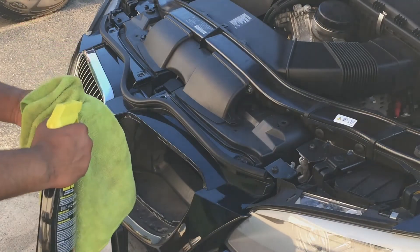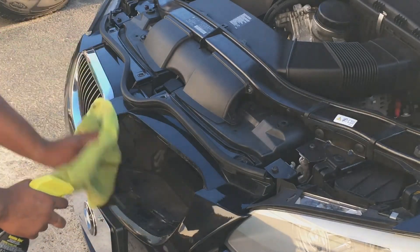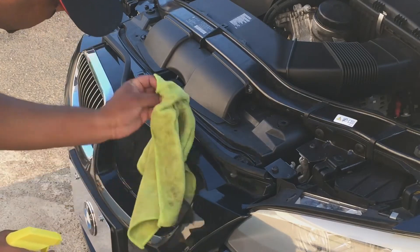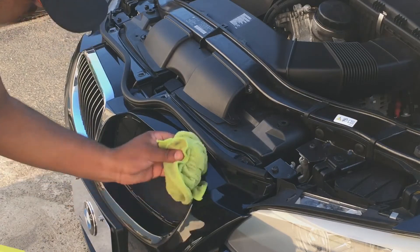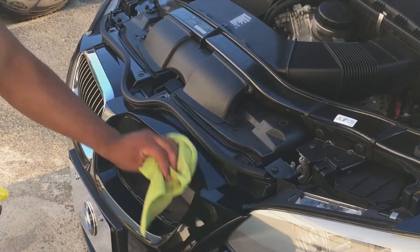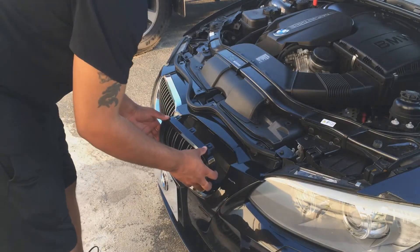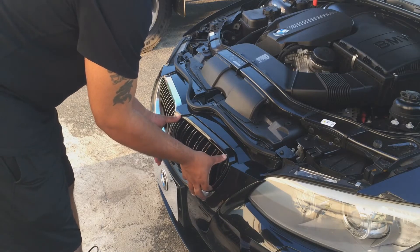I'm going to pop the new one in. You just want to make sure you clean this area a little bit so it can sit right. I'm going to put the new grills on — it's dirty so I'll clean it up first. Now for the easy part: just put these on and follow the tabs. They just snap on.